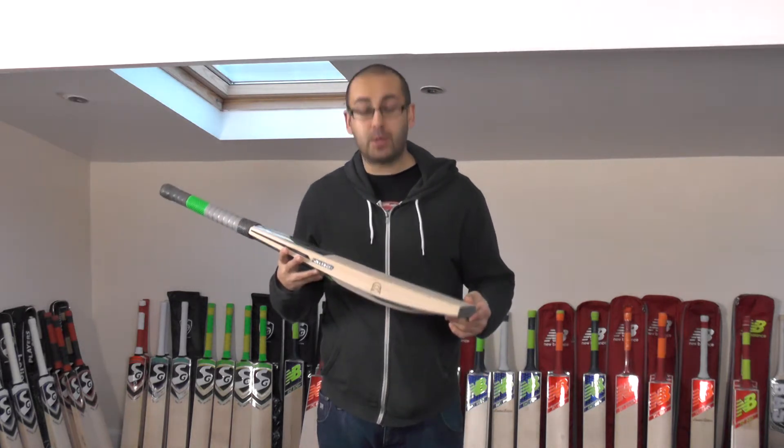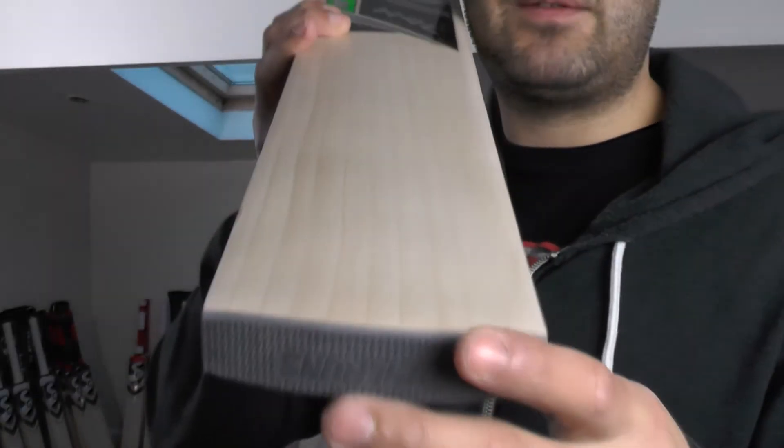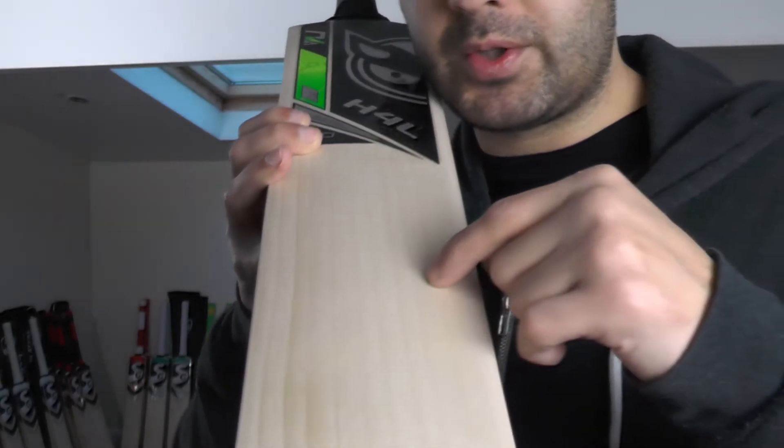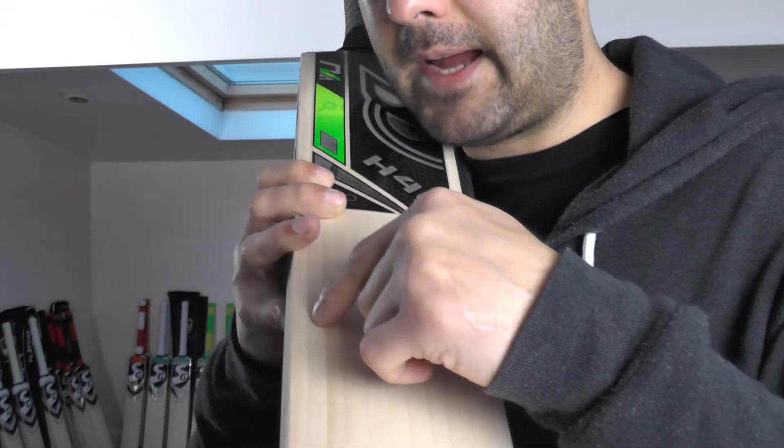This one's new in stock for 2017 and we'll just take a look at the grains. So you're getting beautiful straight even grains — 1, 2, 3, 4, 5, 6, 7, 8, 9, 10. So you're looking at around 10 grains on this one.